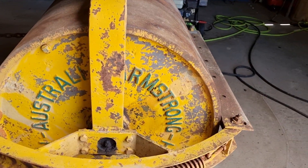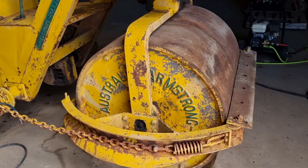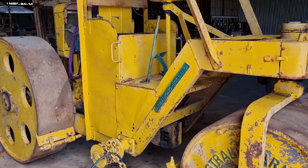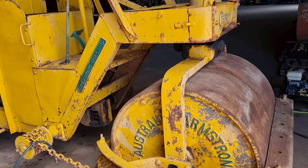The Australian Armstrong Holland, built in Sydney. Australian built, which is very rare, especially in this day and age because basically nothing is made in Australia anymore. The engine is American, but everything else is Australian built.